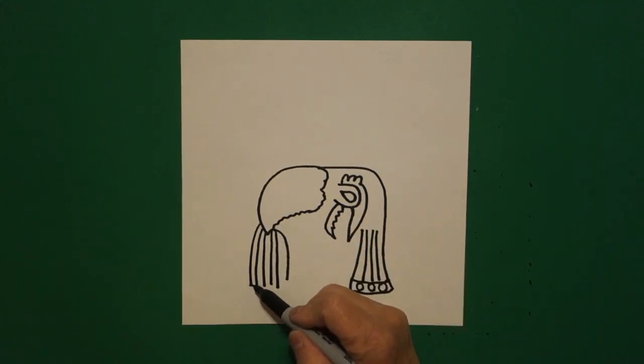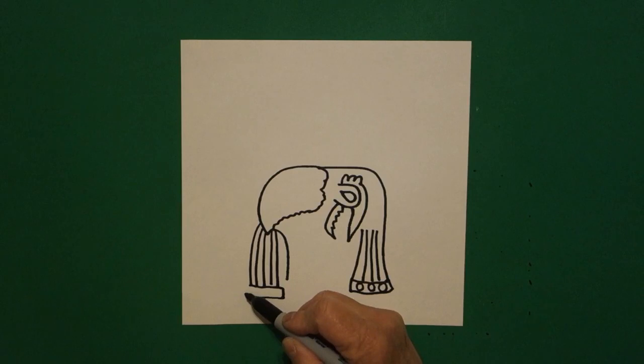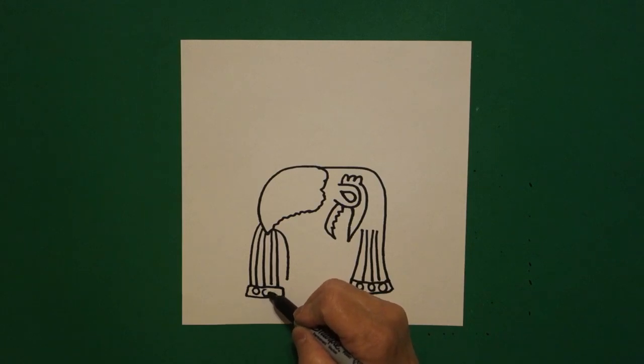Come over to the left — we're just going to connect them. Straight line down, straight line over, straight line up, connect. And inside, we're going to draw one, two, three baby circles.